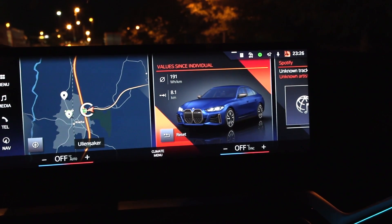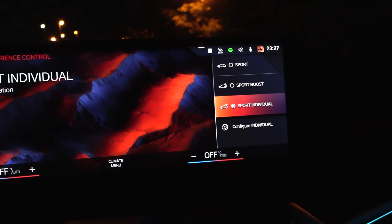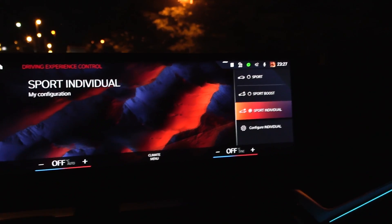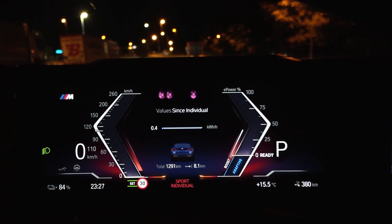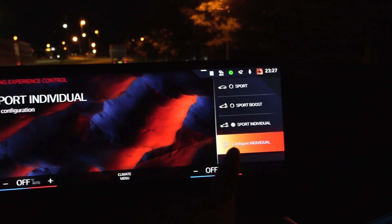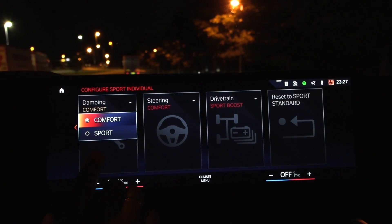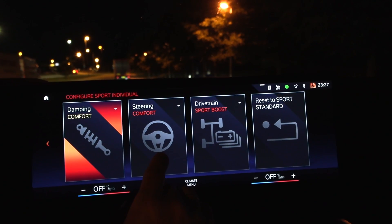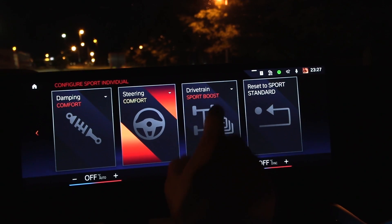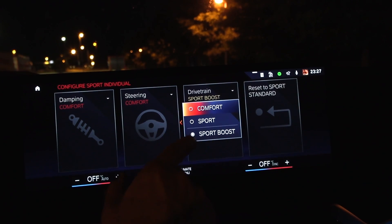I can configure the individual mode the way I like it. If you press sport seven times you can toggle between sport, sport boost, or sport individual. When I normally drive and I'm not doing a range test, I use comfort mode with comfort drivetrain and comfort steering — but I still have the boost power available in case I need to humiliate some fossil cars. This is very important: in the other modes you don't get all the power, but here in this configured individual mode you get all the power available.